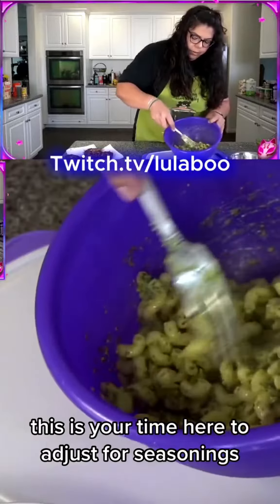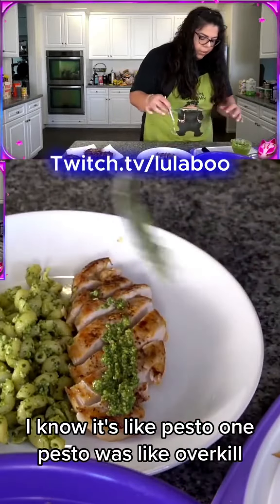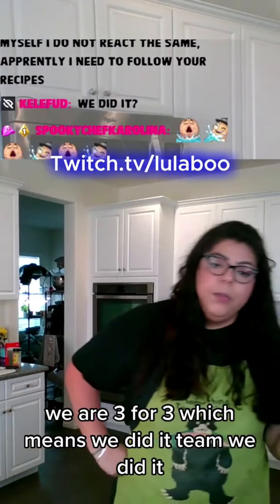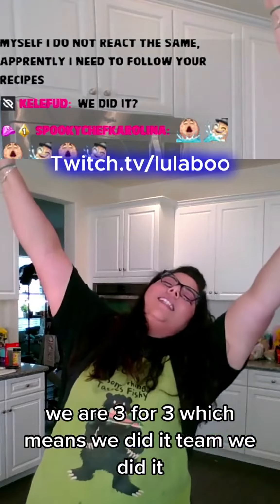This is your time to adjust for seasonings. I know it's like pesto on pesto — overkill — but I don't care. For a picture's sake we're going to put a dollop on each. We are three for three, which means we did it, team — we did it!